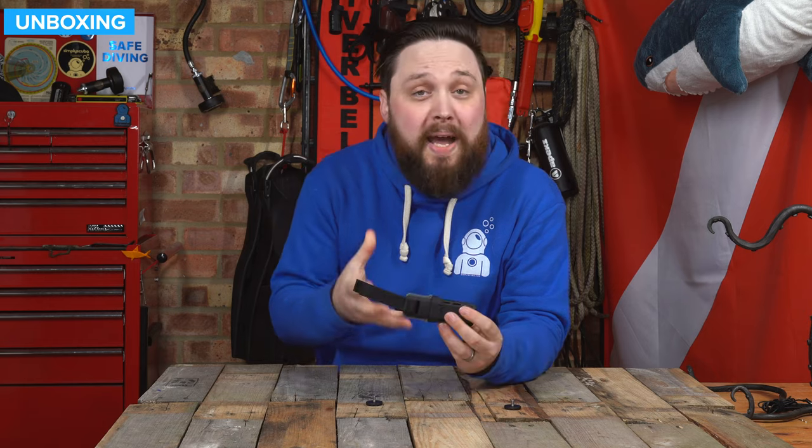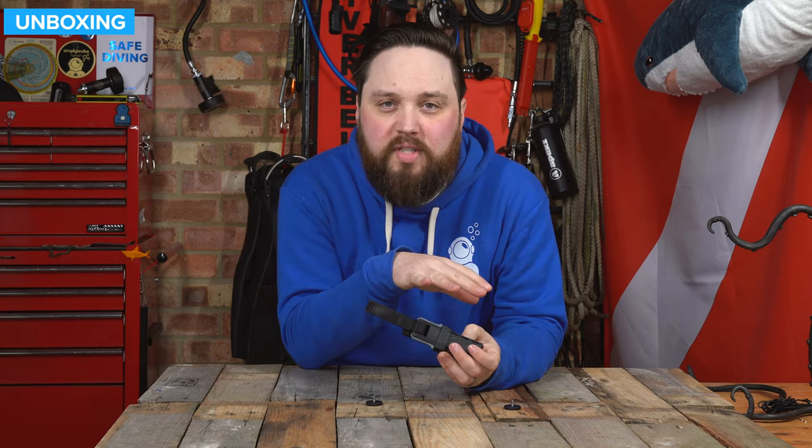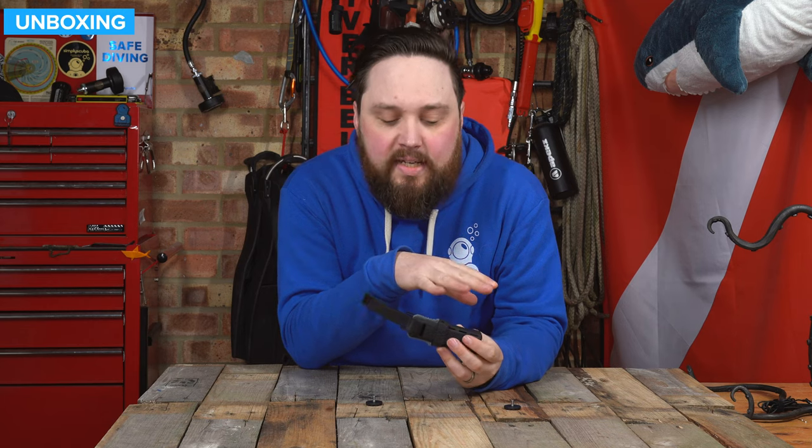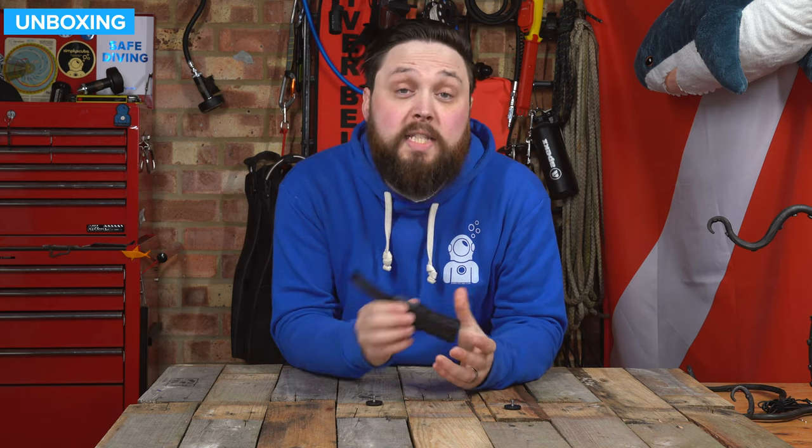So that's the Aquilon Micro Squeeze Knife — a very neat, compact little dive knife. This really is what most recreational divers could ever need: something nice and compact that does the job, very quick and easy to use with plenty of mounting options. There's going to be more information on our website, simplyscuba.com — just click on the link down in the description below. Thank you for watching, and of course, safe diving.